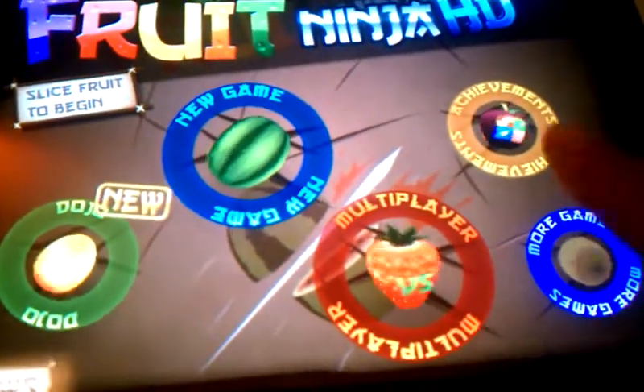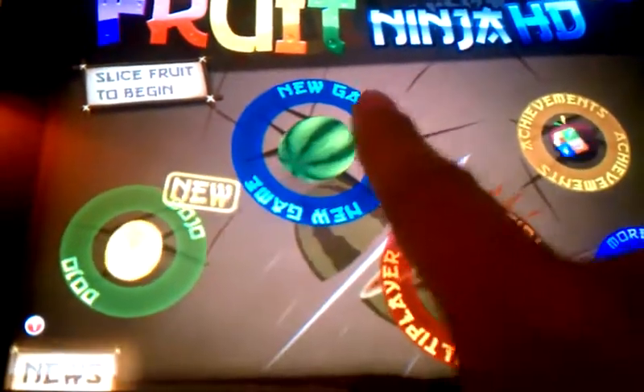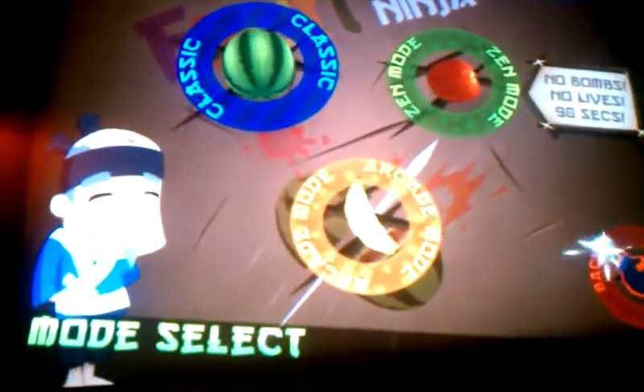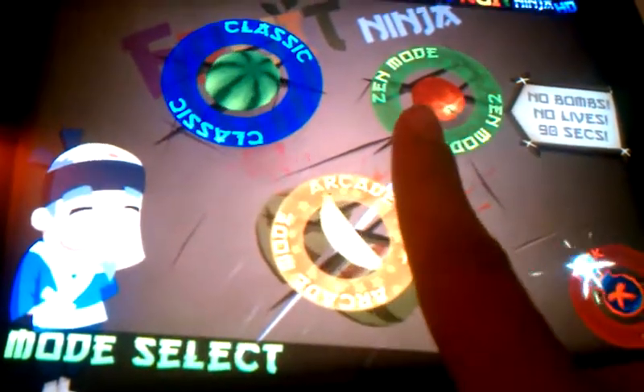Alright, so this is the multiplayer. This is the achievements. I've got a couple more games here. This is the new game, Dojo Mode, Slice Fruit again. And as you know, this is the three modes here: Classic, Arcane, Zen Mode.